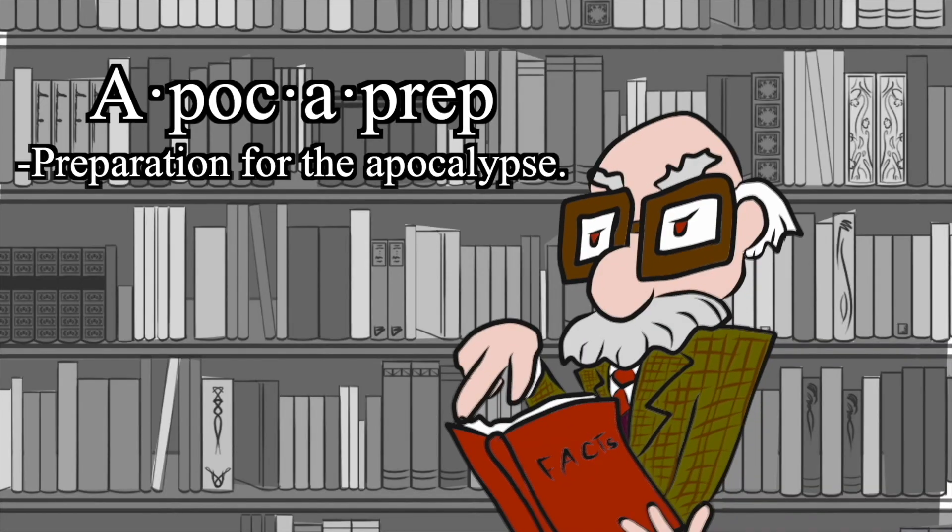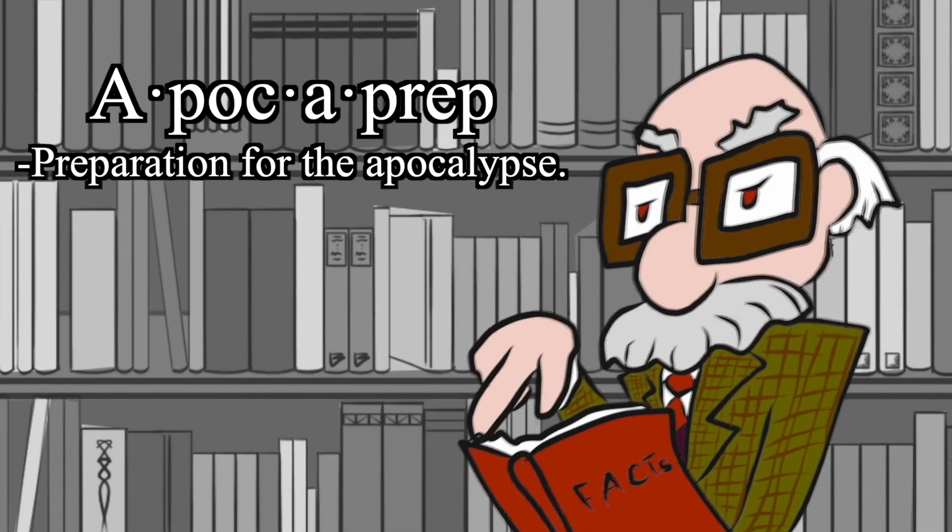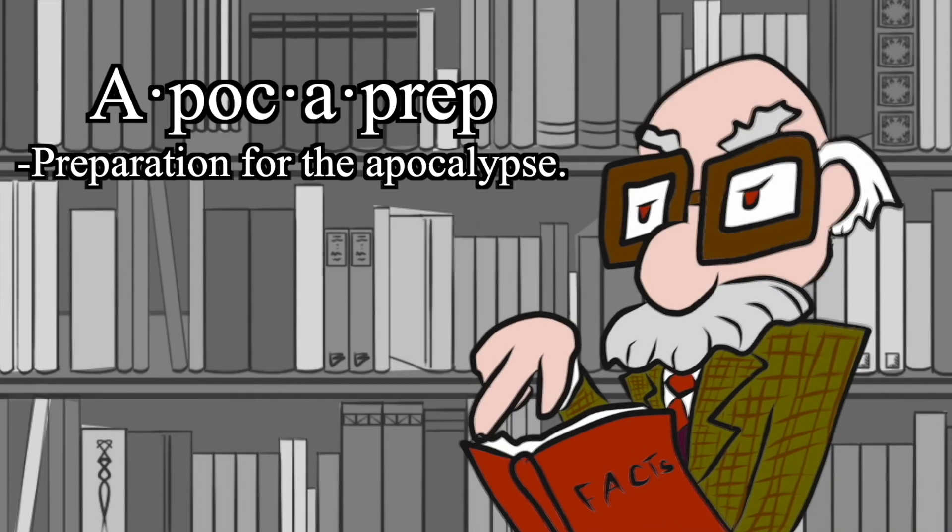Good day, everyone. I am Professor McDougal McGraw-Hill, keeper of facts on the internet. I am here to tell you — let it be known that on this day, James Mantle invented the word 'apocoprep': preparation for the apocalypse. That is all. Good day.